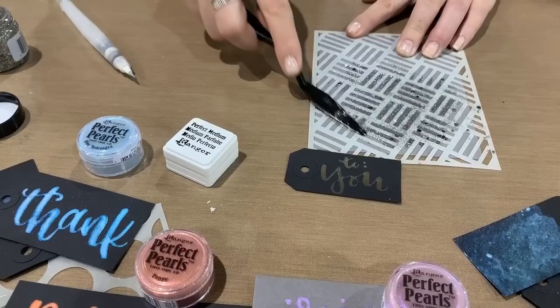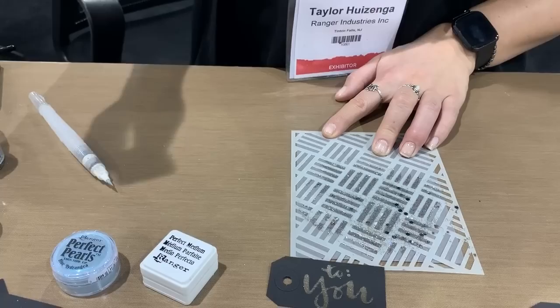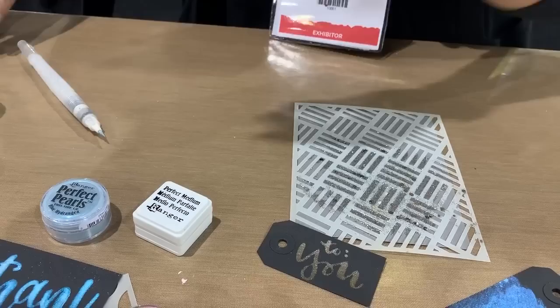Is it going to come in a lot of the colors that you already have in Stickles? No, we have six new colors. I have two of them here. I have Nebula, which is a more clear base and then it has gold stars — you can actually see it here on white. And then the one I'm putting through the stencil here is Asteroid. We also have Dark Matter which is a black, and Supernova which is gold.